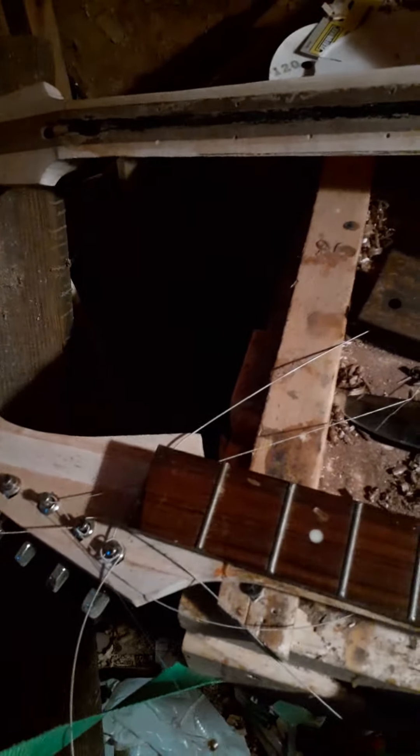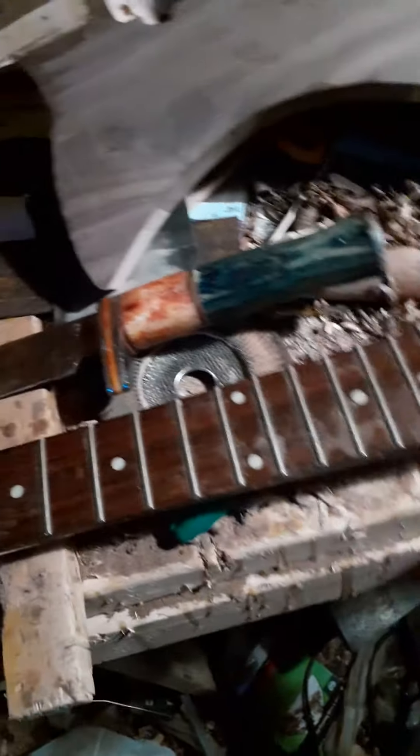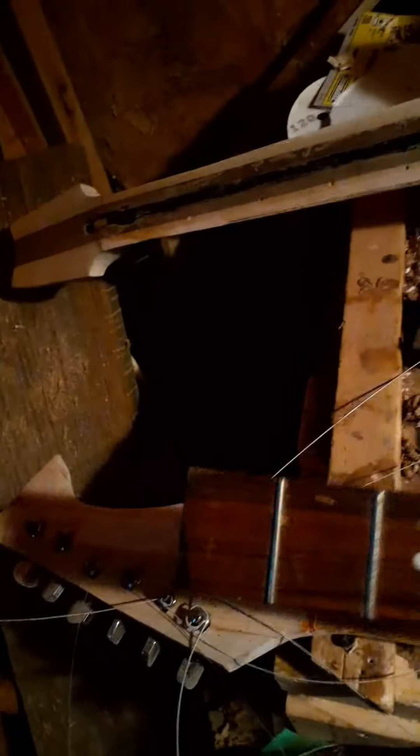I'm gonna go ahead and put this fretboard on my project guitar. I'll probably pull the frets, re-radius it, and re-fret it, because I just don't like the finish of it. It's actual rosewood, so that's a plus.